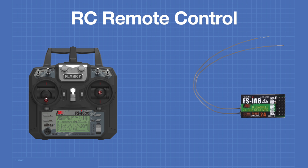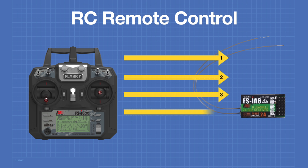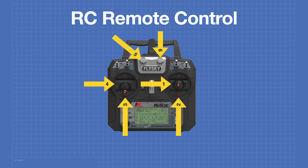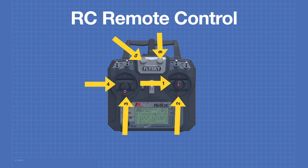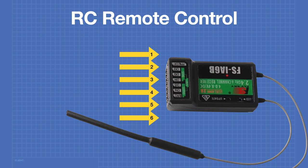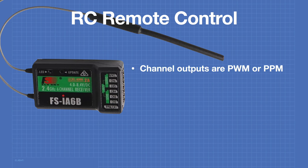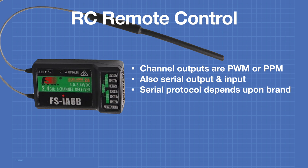RC remotes operate on the principle of control channels. The unit I'm using has 6 control channels, but a firmware update can expand this to 10. On the transmitter, each channel is mapped to one of the controls. The two sticks each have two channels — one for horizontal and one for vertical movement. On the receiver end, channels map to 3-pin outputs, generally PWM or pulse-position modulation. The FlySky unit uses the IBUS protocol on its serial ports.